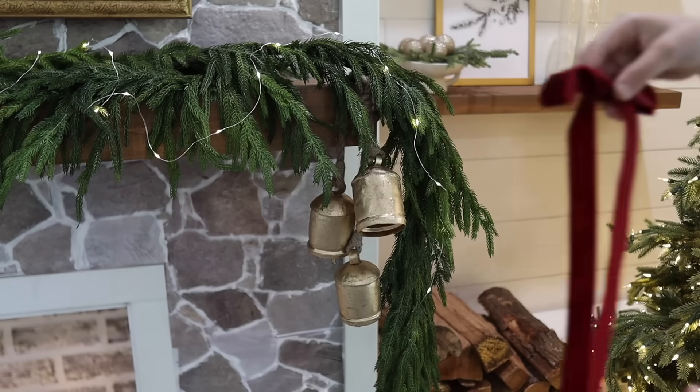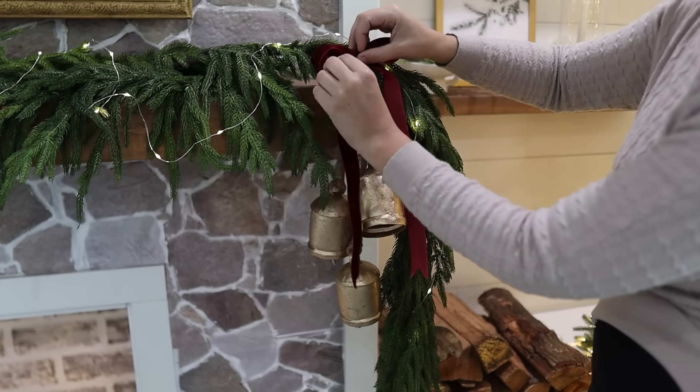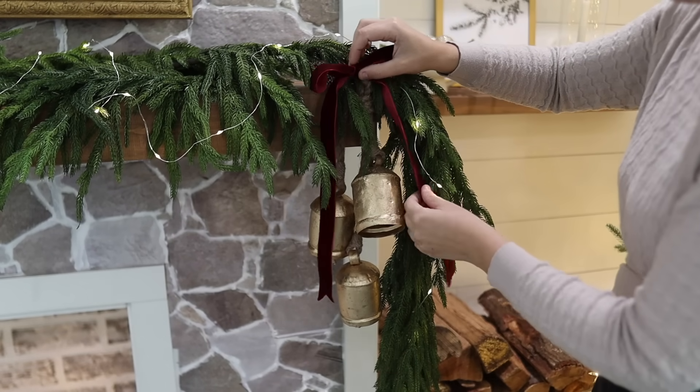For the final touch, I have another velvet bow that I'll be layering on top of the bells.